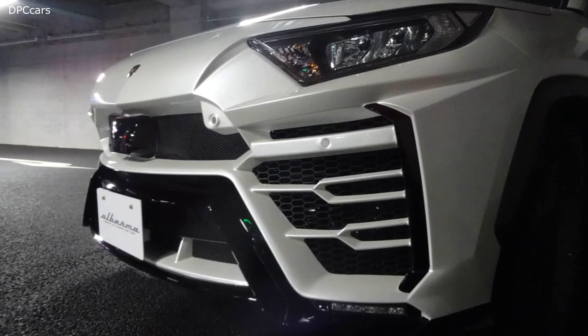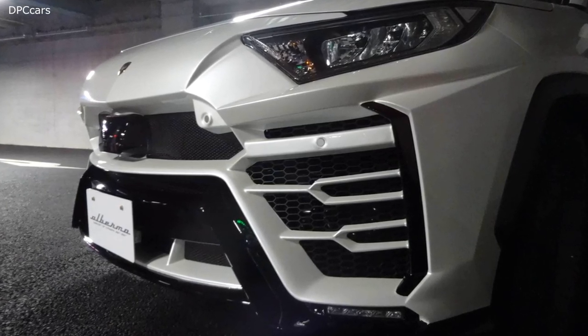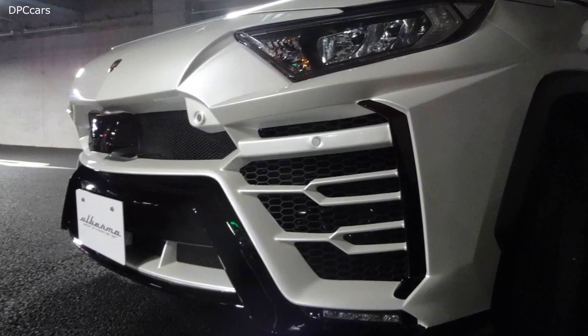Lamborghini Urus body kit for Toyota RAV4 by Albert Bon. The Japanese tuner sells this kit in three pieces.